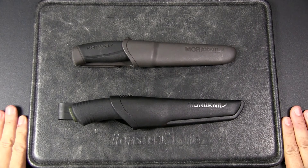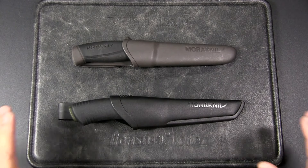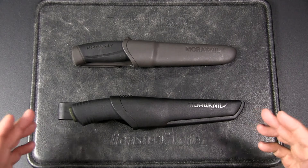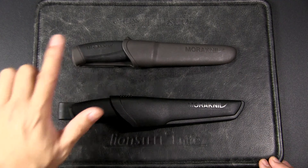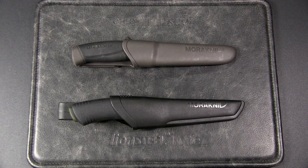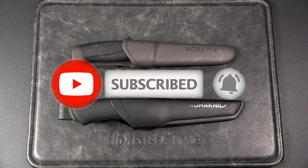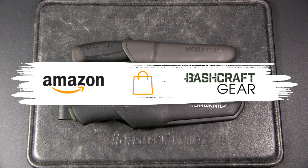Hey, this is JC. Welcome to Urban Knife Guy, where we explore the urban knife style and jungle survival. Today we're going to have a look at two Mora knives — the Mora Companion and the Mora Bushcraft Black — and I'm going to discuss whether you should upgrade from the Companion to the Bushcraft Black. If you watch this channel regularly but have not subscribed, please do so to help the channel out.